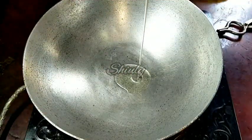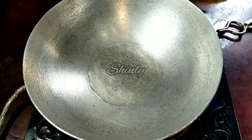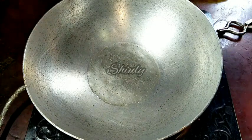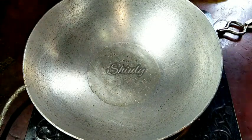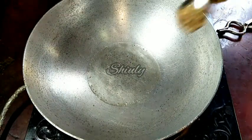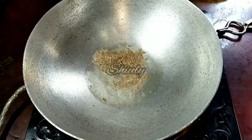Now I put a pan on induction and turned the heat on. I added some peanut oil into the pan. You may take any kind of oil that you eat during your vrath — there's no problem. Now let the oil heat well, and after that we'll add half teaspoon of cumin seeds. Let them crackle well.